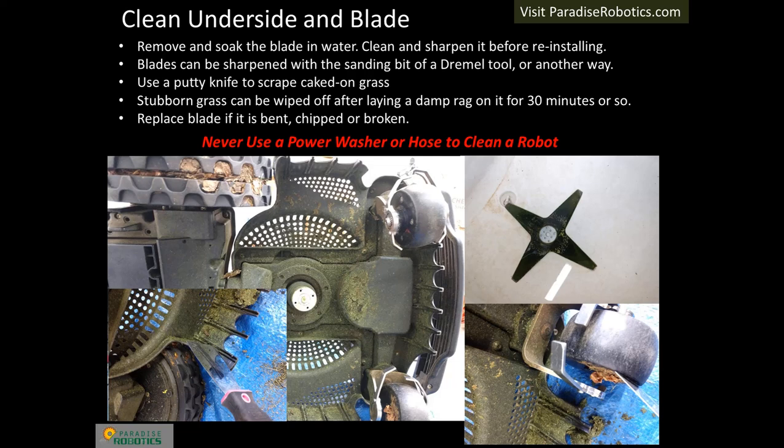Remove and soak the blade in water. A nut driver is easier than using a Phillips head screwdriver to remove the blade. After soaking, scrape the blade with a putty knife and sharpen it with a Dremel tool that has a sanding bit, or do it another way. Use a technique similar to sharpening a kitchen knife.